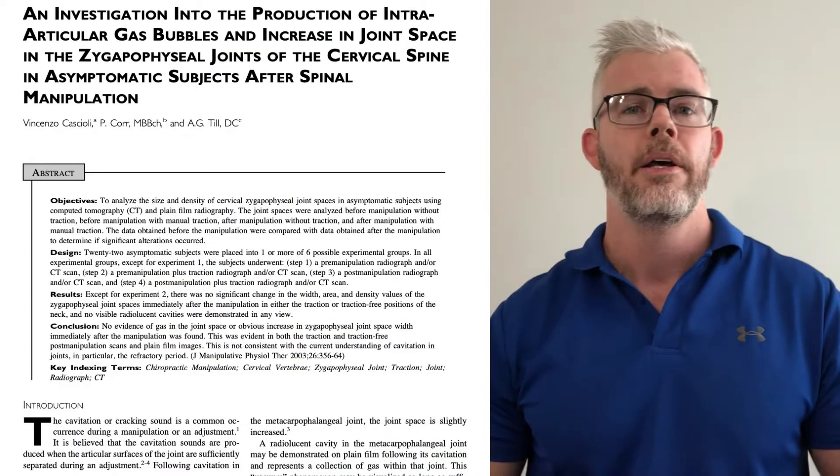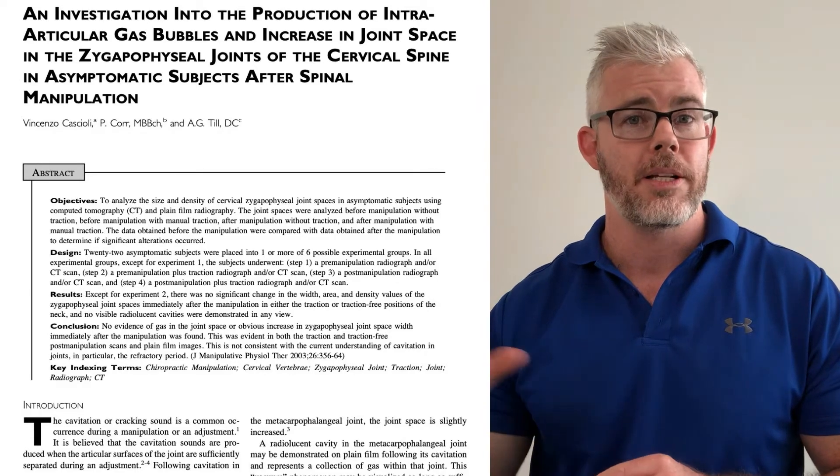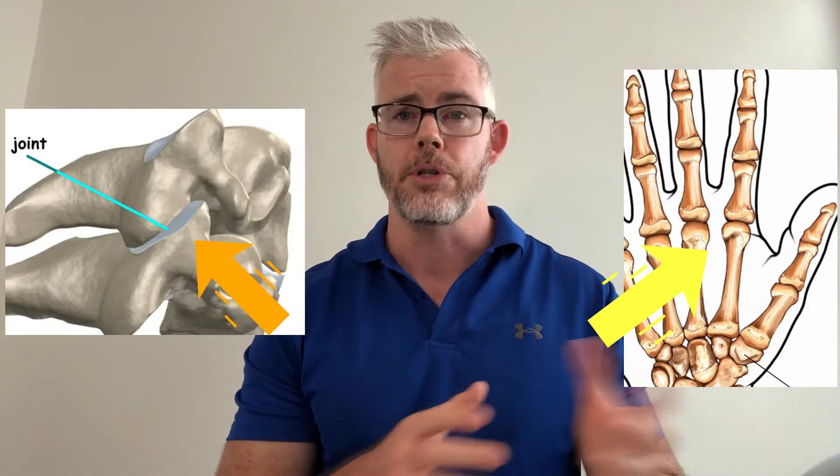Fast forward to 2003, where three researchers wanted to investigate this question in the spine — it had only been done in fingers until this point. They did X-ray and CT images before and after manipulation. Interestingly, even after the crack there was no increase in joint space and no sign of any gas bubble formation. We don't have evidence to say whether the same phenomenon occurs in the spine, as the joints are quite different and spinal manipulation typically involves rotation or side bending, not traction.